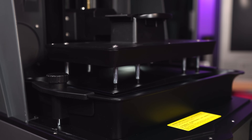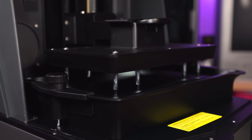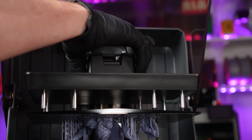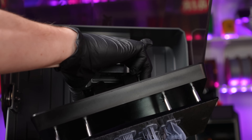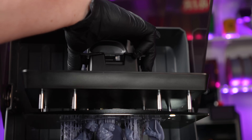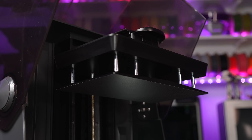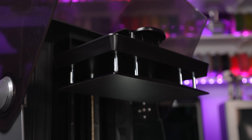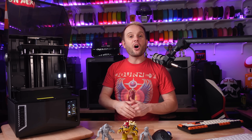The build plate is fully auto-leveling and uses the same quick-release lever we've seen on previous Saturn models. The handle on this build plate is more aggressive with two little wings that make it a lot easier to hold on to — not as slippery. The surface is the same laser-engraved surface as the previous model and works incredibly well. I over-cured the first layers of some prints during testing and had to really work hard with a scraper to get them off.